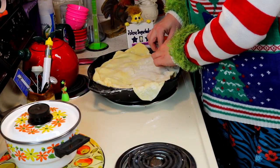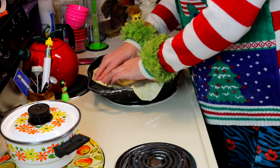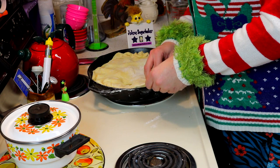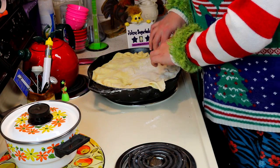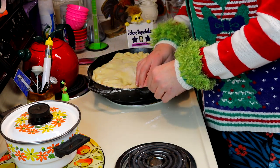Now I'm just going to take the puff pastry and just seal the top of it. You could use a cookie cutter and make little shapes and leaves on top, but I'm just going to work with mine and make it real pretty.